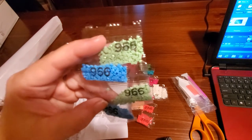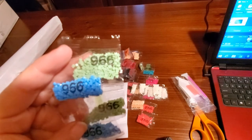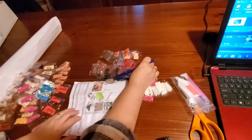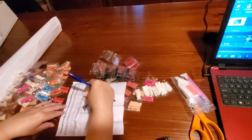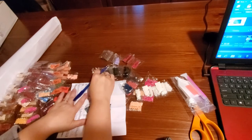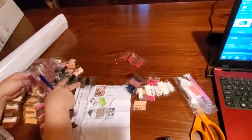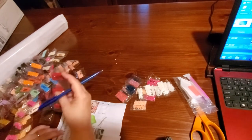I know the last diamond painting I did had a $9.66 and I think that was green. But still, that's just downright mean, guys. All right, back to it.